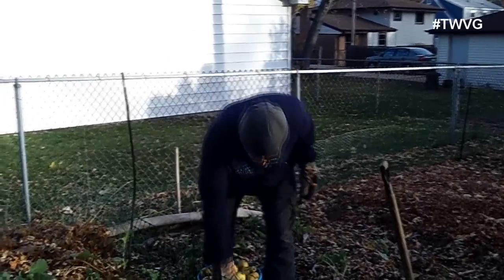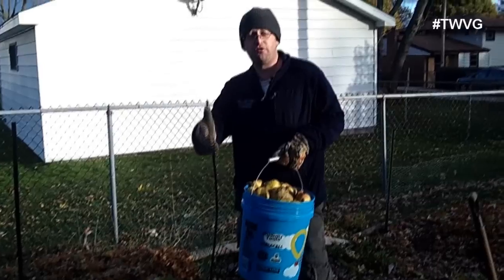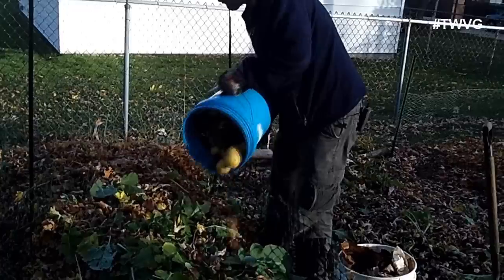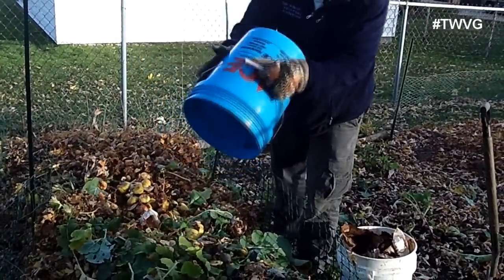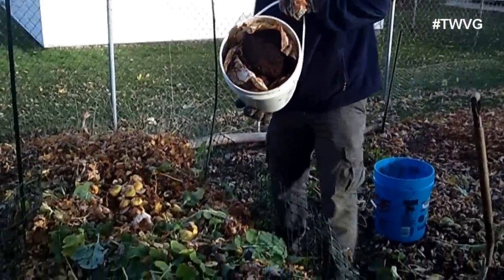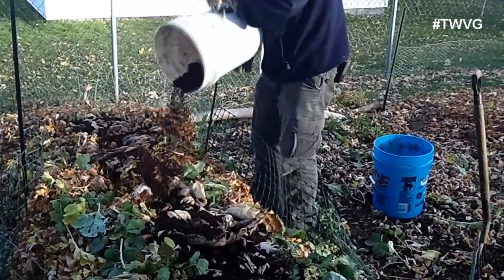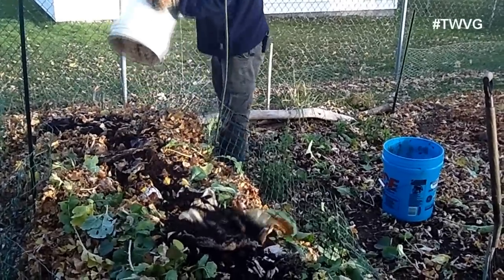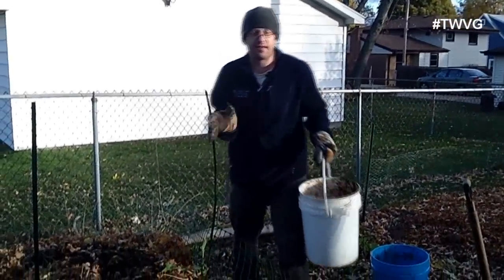We've got a bunch of pears that we've used and processed from juicing and making other pear dishes, as well as ones that fell from the tree and smashed on the ground that are no longer edible. Local coffee shop coffee grounds are a nitrogen base that will help heat the bed up. Come spring, when it's time to work these beds and others, we'll be ready.